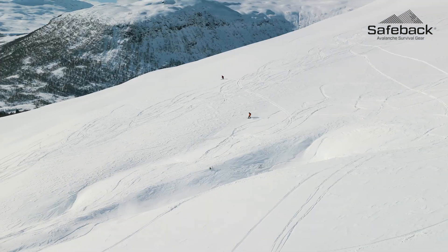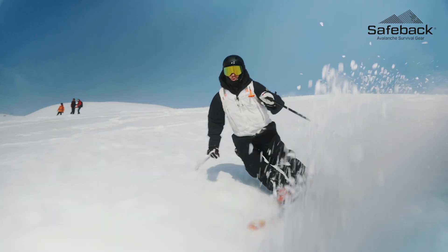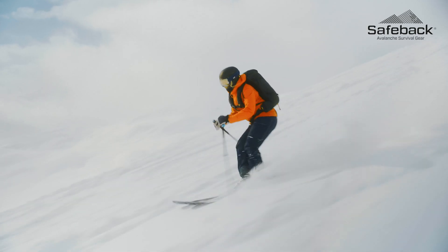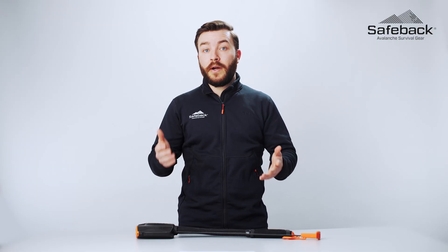SBX will run for 90 minutes at minus 30 degrees Celsius, and including the batteries the system only weighs 513 grams. While our system is designed to increase the margins of survival for a worst case scenario, SBX will not make you Ironman. It cannot protect you from the trauma inflicted by being caught in an avalanche.